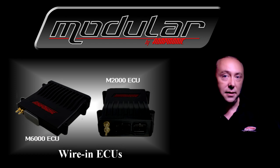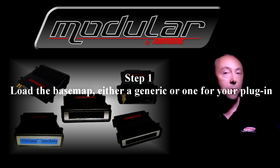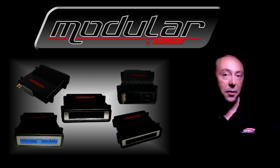If not, the tech support guys may be able to make one. Otherwise, if there's no base map available, you'll need to start with a generic map and then set up all the particulars for your engine. Step one is to load the base map, or load a generic base map if you're making one from scratch. If you're setting up a different engine, you'll need to set up all the differences for that engine.